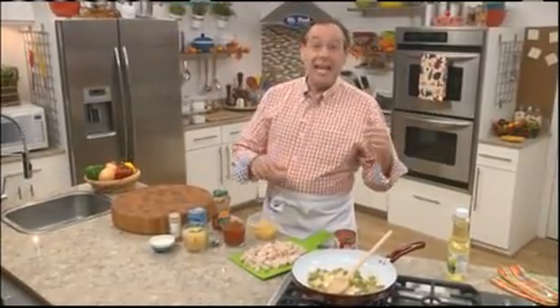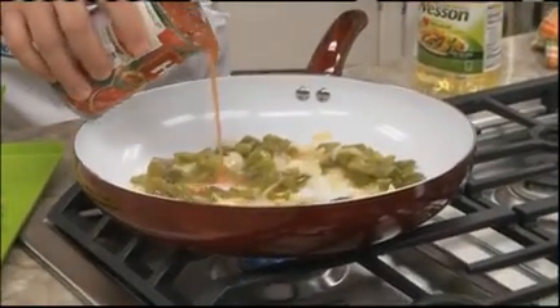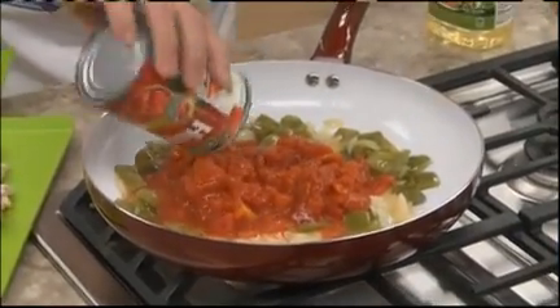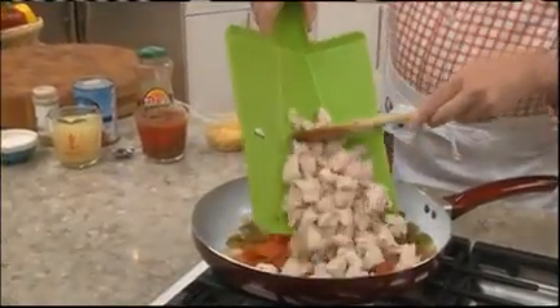That turns yesterday's leftovers into a whole new dinner in just minutes. We begin by sautéing some chopped onion and green pepper until it's tender. Once they are, we'll add in a can of diced tomatoes — we dump the whole can in, juice and all — and give it a good stir. Now we'll add in some chunked up turkey.